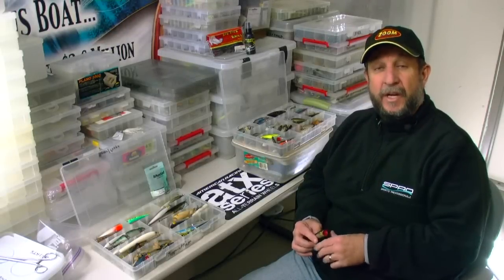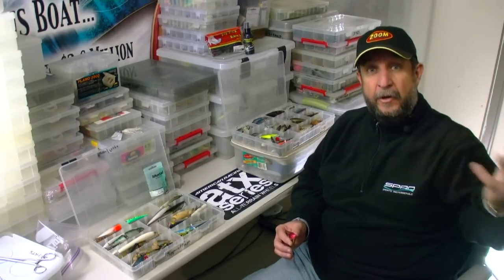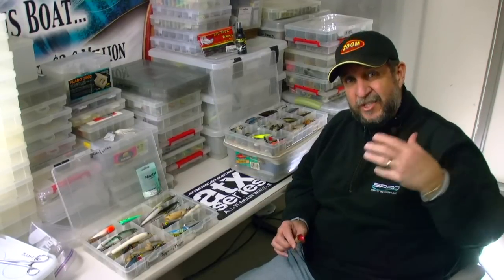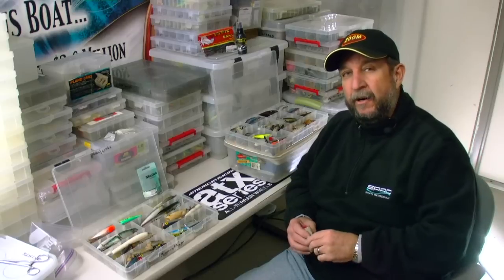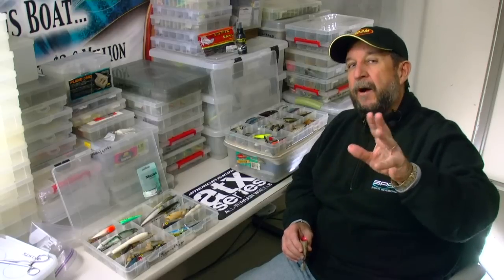Hi everybody, Terry Brown, Wired2Fish, and I am in the man cave. You've been with me lots of times out here doing man cave videos, but we've done them in the warehouse part. This is the part where I actually work on tackle. It's super secret — I don't let anybody back here. It's one of those places where if somebody comes back here, I'm always worried about them getting into boxes and stuff, so I keep them out for the most part.